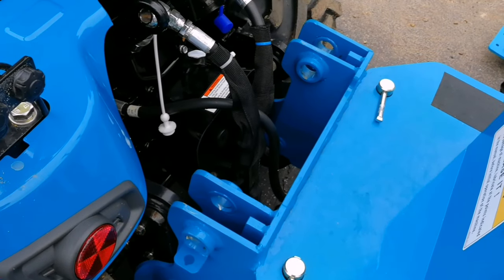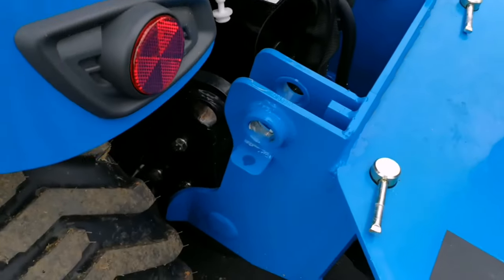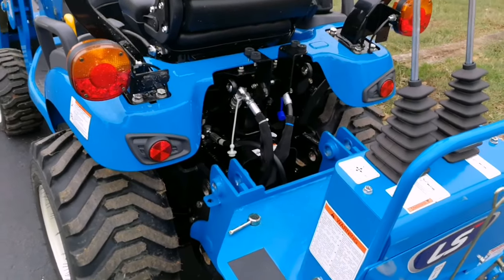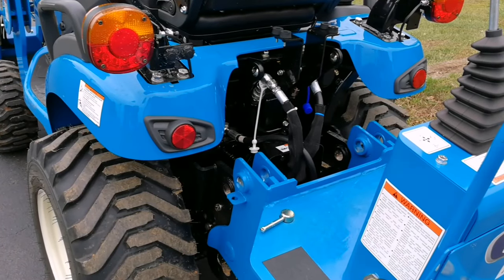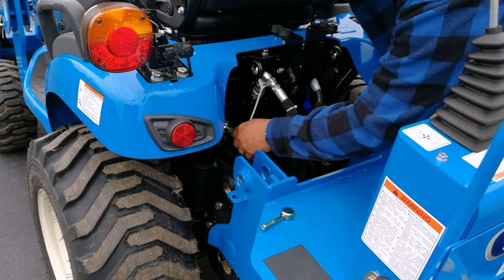As you can see, the backhoe is completely disconnected from the chassis of the tractor at this point. The next thing I'm going to do is disconnect the hoses.